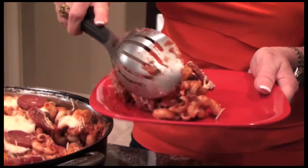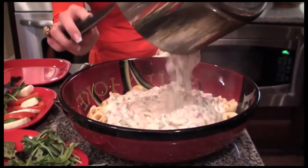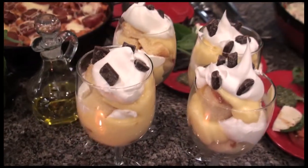Hello and welcome to another episode of Dream Home Cooking. I'm so excited to be cooking in our brand new model home at Inspiration up on Green Mountain. The kitchen is absolutely gorgeous and I have a fantastic menu today. I'm going to cook up some pasta — a pizza pasta bake, tortellini ham and peas, a caprese salad, and to finish it off my little pudding pound cake cups.